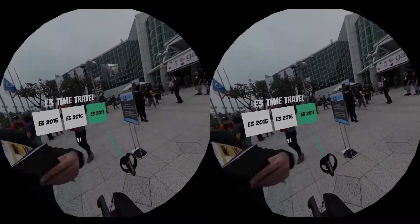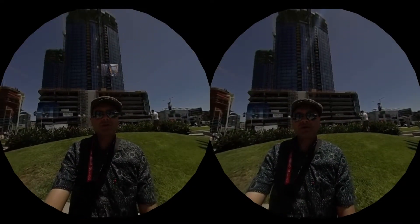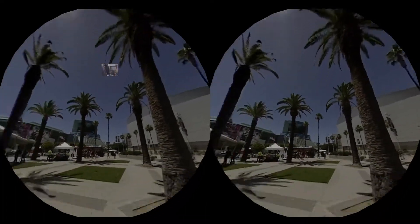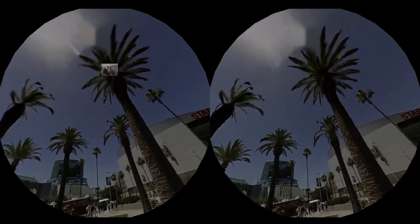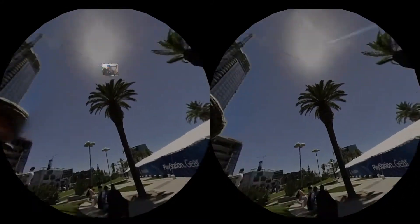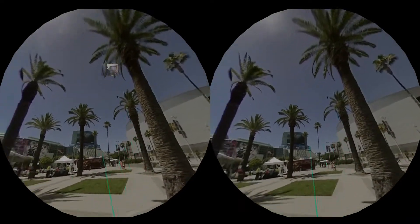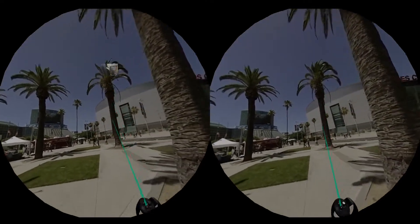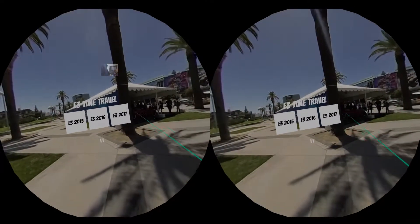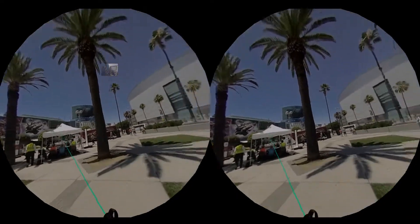Let's jump forward another year. Now I'm a year older. Check out the palm trees — this is what you should be doing. I'm going to get you score points for looking at stuff I think we should be looking at. Here we are at E3 2017, which was much sunnier.